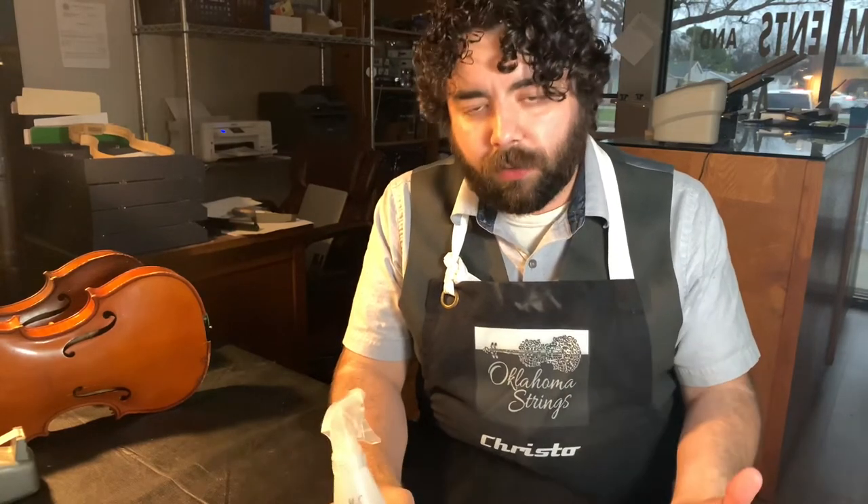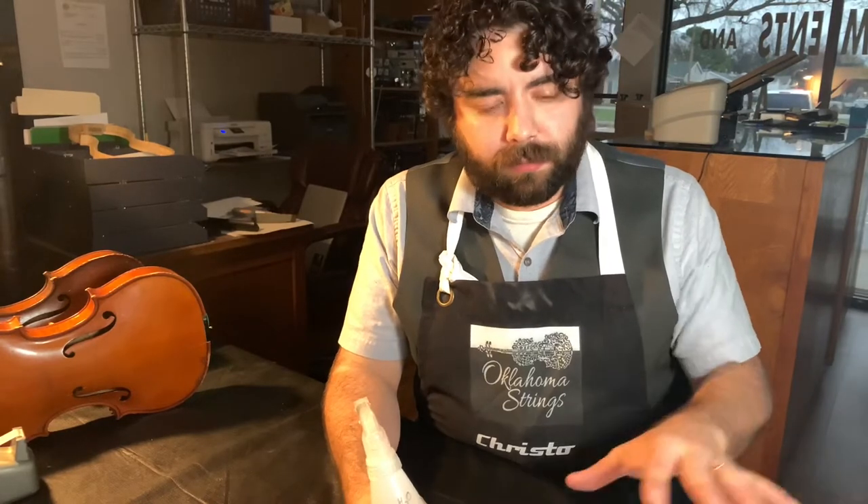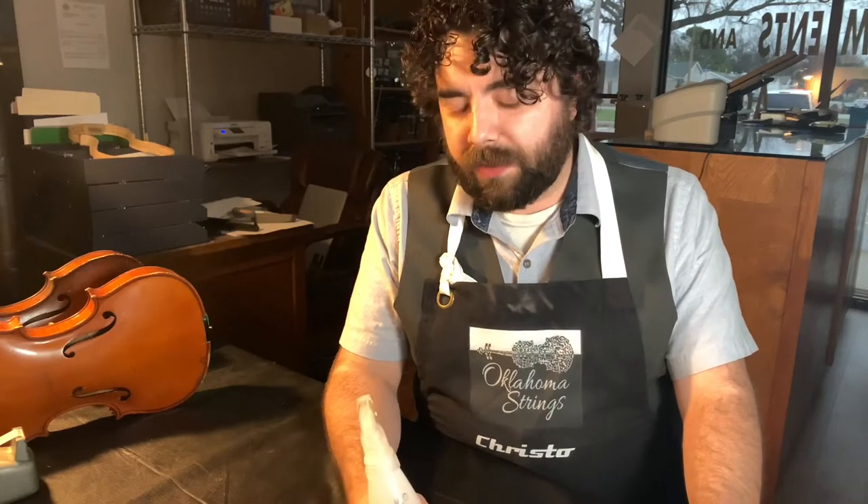I'm going to show you different levels of cleaning. The first is what you can do as the average person. The next is what teachers can do and what I'd highly recommend having your teachers do. The third is what I actually do as a professional luthier whenever I have an instrument here to clean. Anything above a certain price point is going to be something completely different and we have to take each instrument on an individual basis.